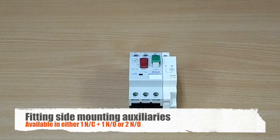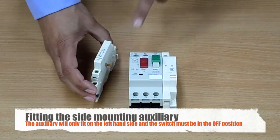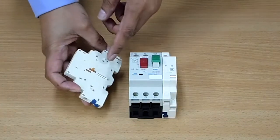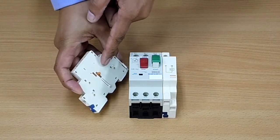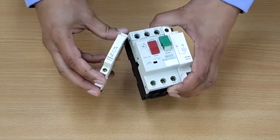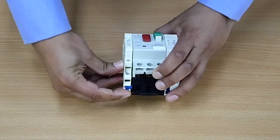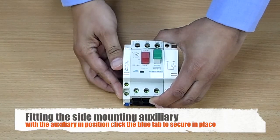So let's now fit an auxiliary to our manual motor starter. We can only fit auxiliaries to the left hand side as you face the unit on this side. If you notice here this orange tab — this needs to be in the up position to be able to fit securely. As before, just secure along the top, gently push into place, press the blue tab at the bottom and secure in.